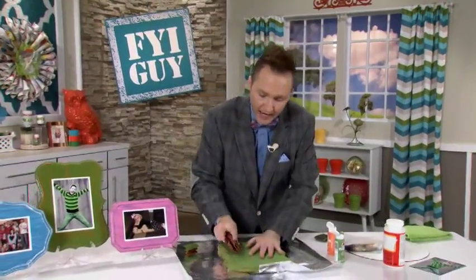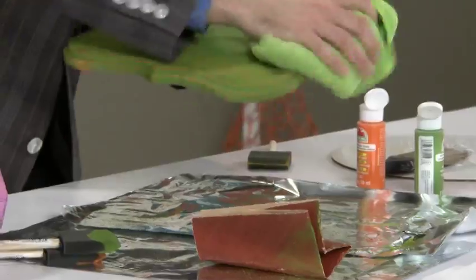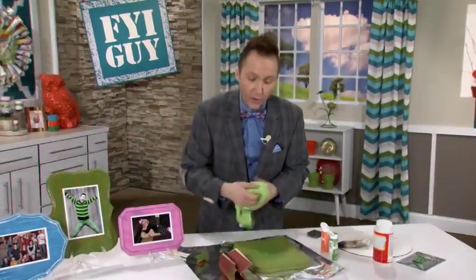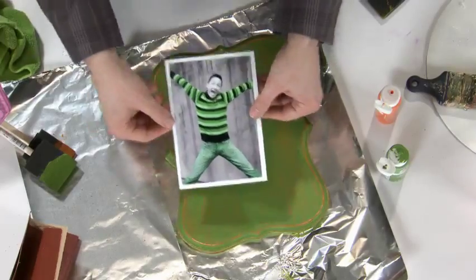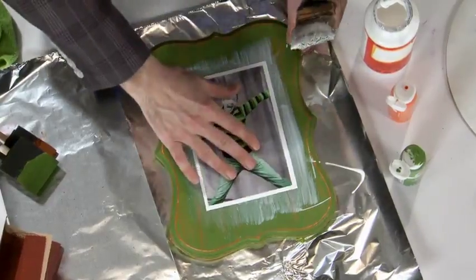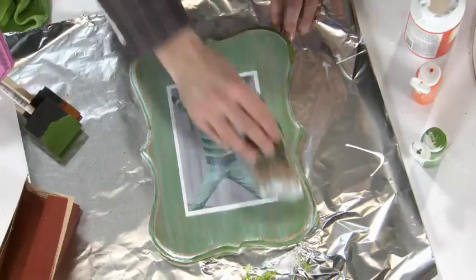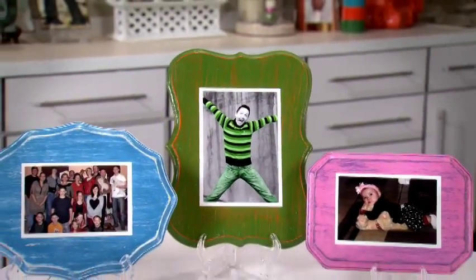Now we have the perimeter, but I just wanna rough up the top a little bit, then take a rag and wipe off all of the excess paint and dust. We're gonna take a fun photo — I found this one of me — and we're going to Mod Podge it right on top. I'll put a little bit there, center the photo, then Mod Podge on top of the photo. That is going to dry beautifully.